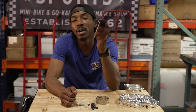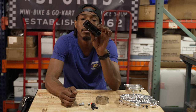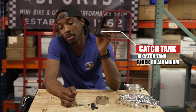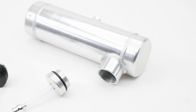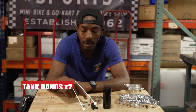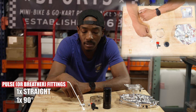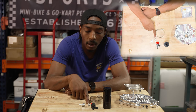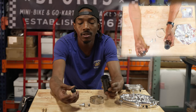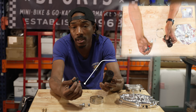Alright y'all, let's talk about what comes in the trusty catch tank kit. Obviously you've got your catch tank, available in anodized black like the one I have here, or raw aluminum — if you like polish, it polishes up pretty good. We also have our tank bands, our pulse fittings — some may call them breather fittings. We have a 90-degree breather fitting and a straight breather fitting. Last but not least we also have the shutoff, which is used to drain the catch tank.